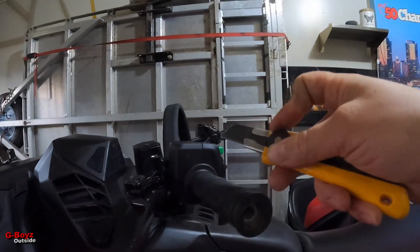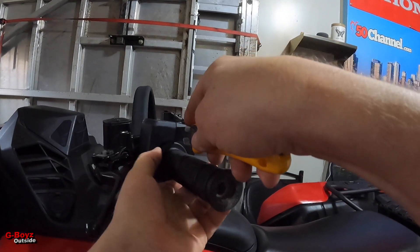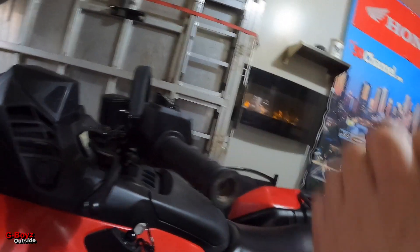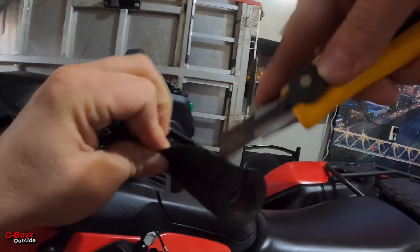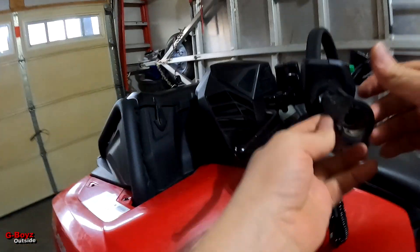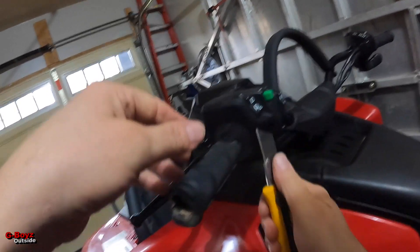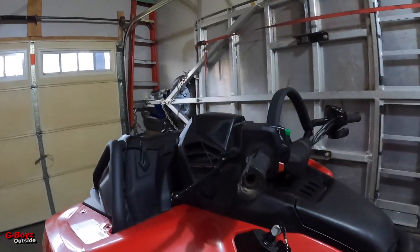Time to cut these grips off. They're usually glued on, so just do it the easier way. It's like going out hunting and taking the skin off. This is probably going to be the hardest part of the install — I don't think anything else is going to be harder than this.